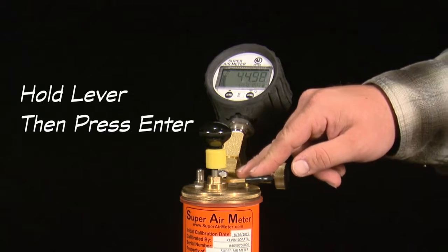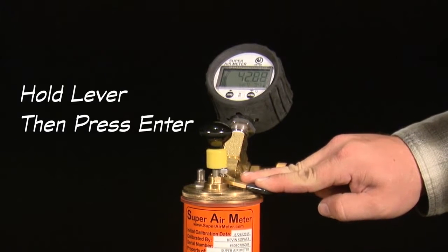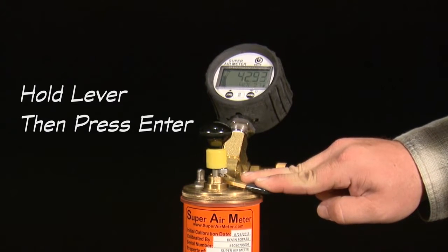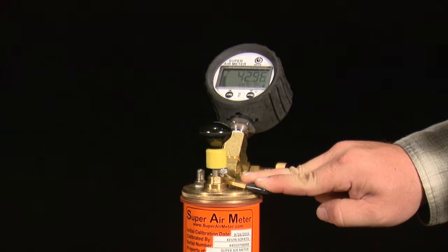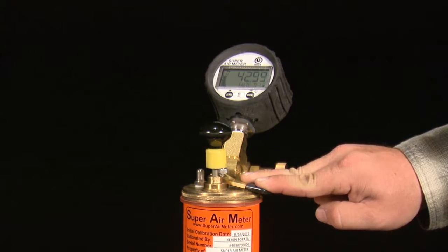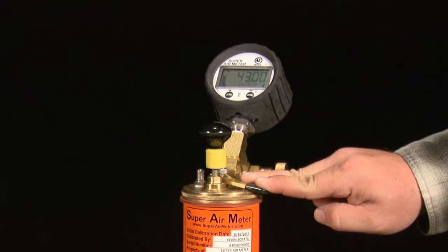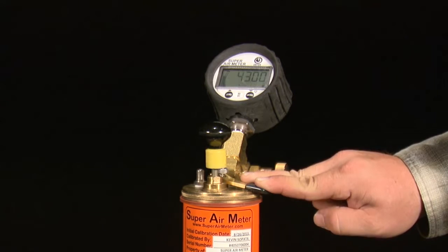After displaying okay, the next set of test directions is displayed: hold lever, press enter. Hold the lever on the top chamber to equalize the pressure between the top and bottom chambers. Continue to hold the lever down and press enter, which will start a countdown. Continue to hold the lever down until the meter is done flashing read and flashes okay.